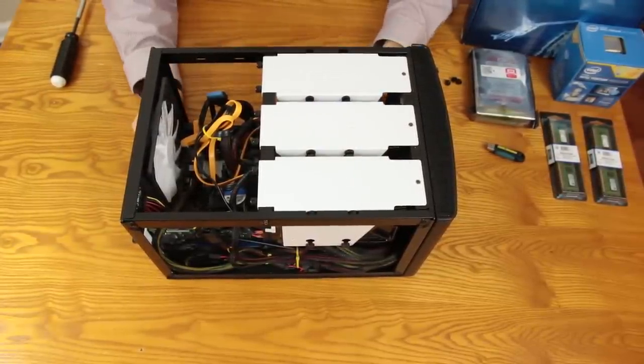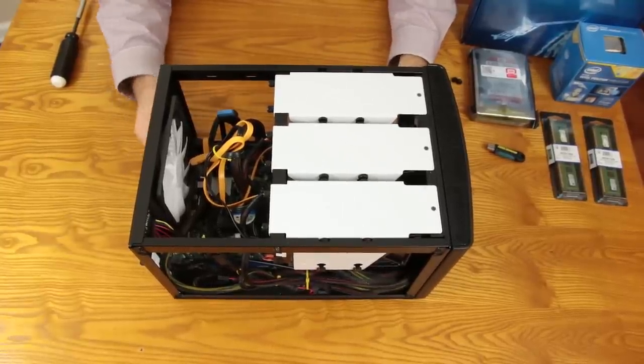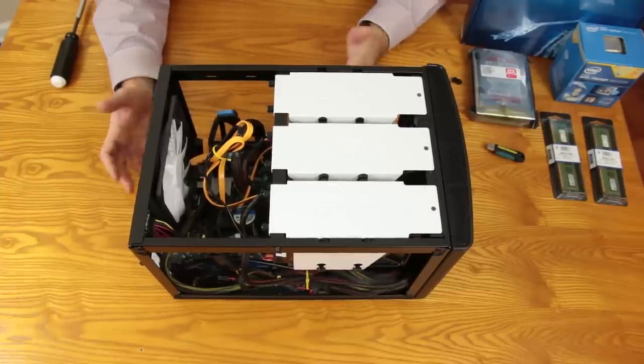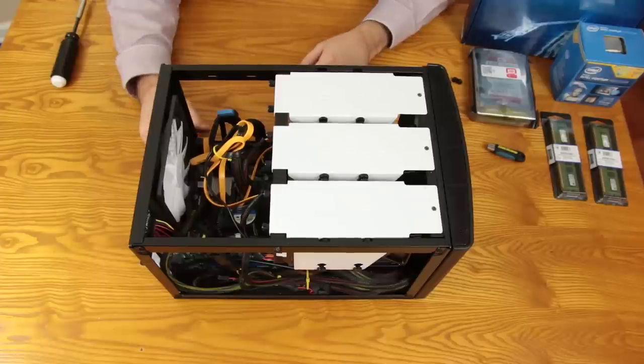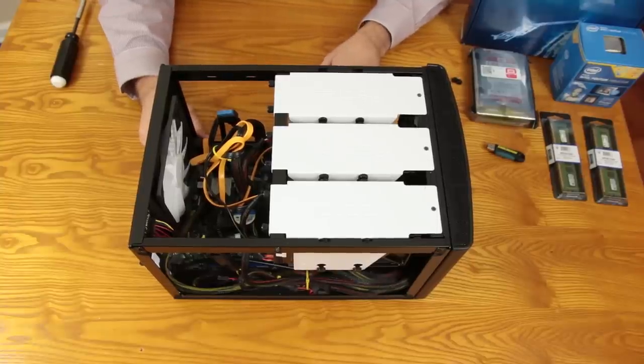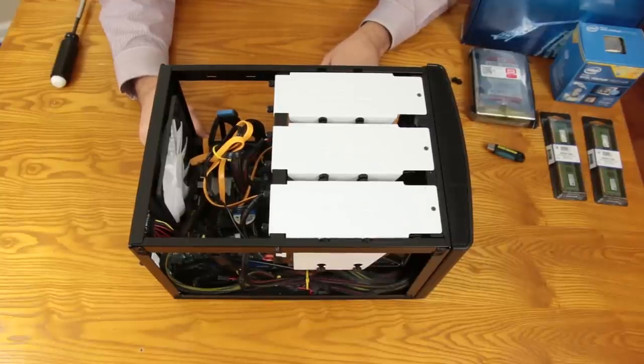Looking in the case for the first time in quite a while and everything looks fine. Actually, there's very, very little dust in here — I'm a little bit surprised, to be honest with you. I really expected there to be a little bit more in here than there is. There's not a lot of cleaning involved, so I'm just going to do a little bit of air dusting and then start pulling everything out and try not to disturb the cable management as much as possible.